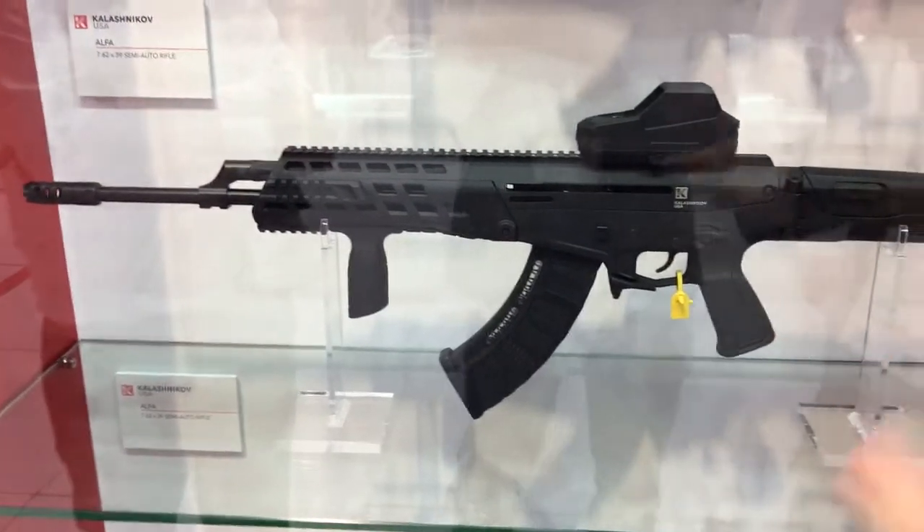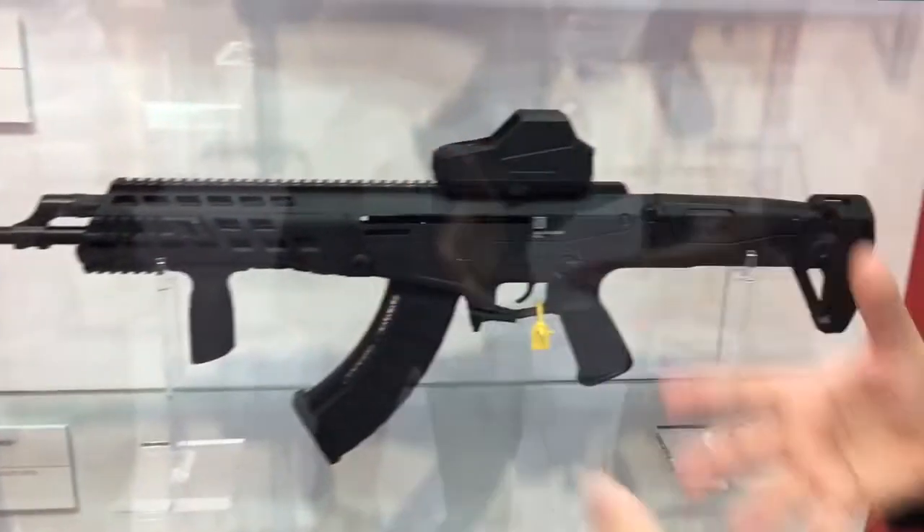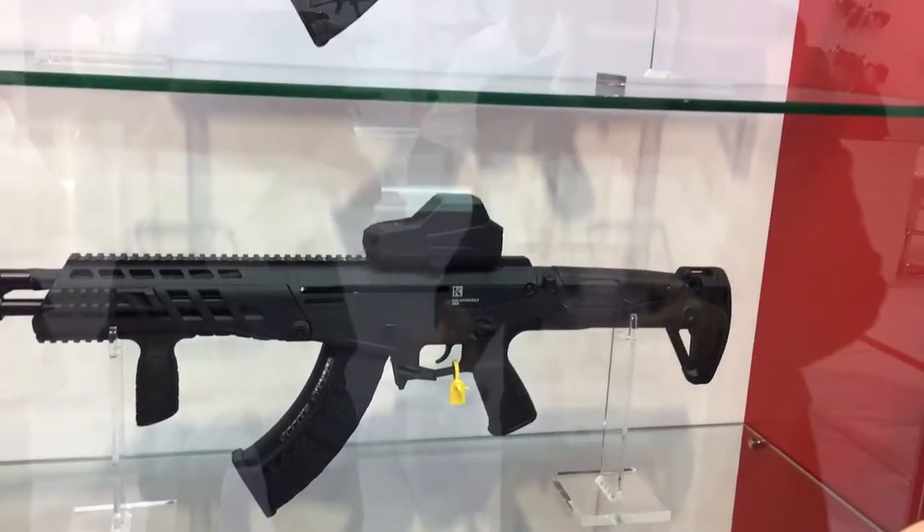The problem with the AK was you can't put any optics on it, you can't put any gear on it, and the accuracy was poor — it just works well mechanically. So we had to figure out how we use the engine and put a lot of modern components all around it.